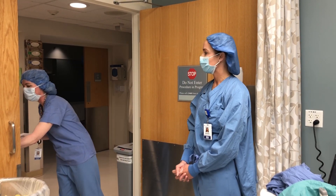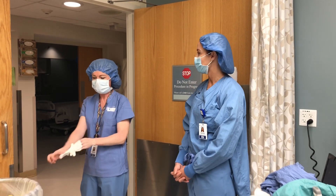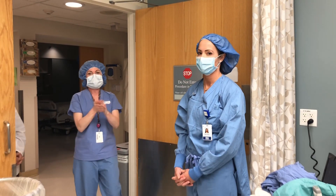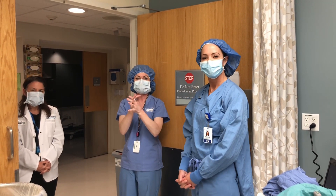And then Melissa is going to keep her mask on, because that is also part of the conservation plan where she will be reusing the mask to the end of the shift. And that's it — that's how you doff PPE. Then I will see you in the next video.